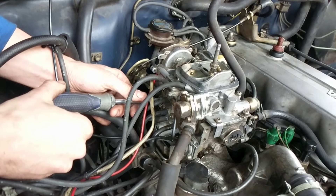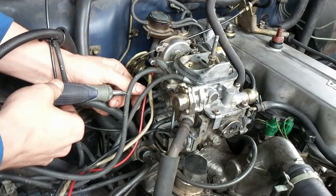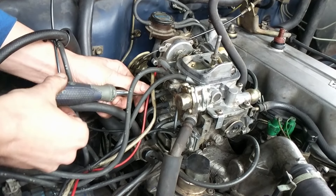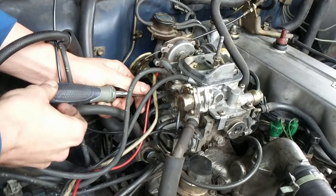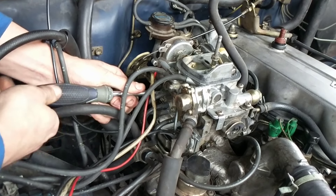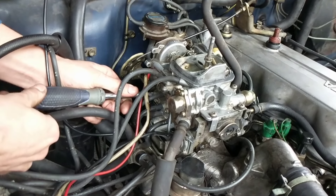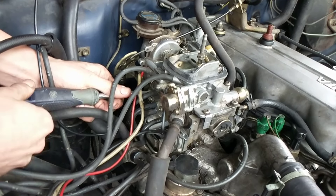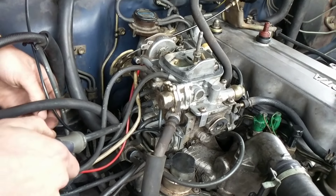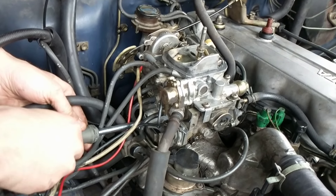So I'm just going in until I feel it bottom out, and then I'm going half, one, half, two, half, three, and a half. And then I'm going to bottom this guy out.